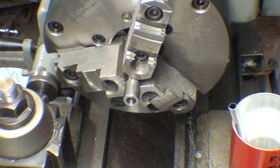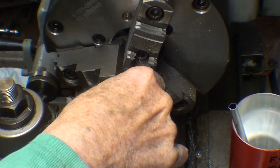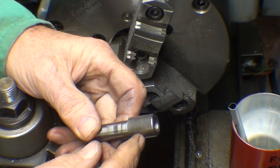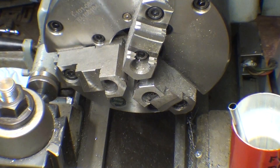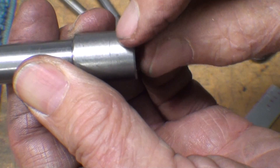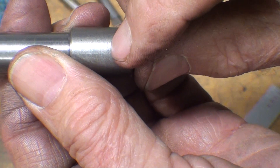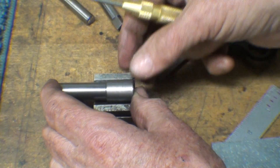The lathe work is done on this piece — just drill and tap a little hole and that's all that's left. I've already laid out 5/16 from the end — if you can see the scribe mark here — which is the location of the set screw hole.